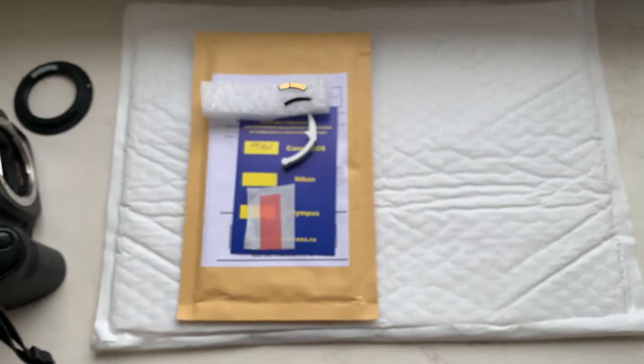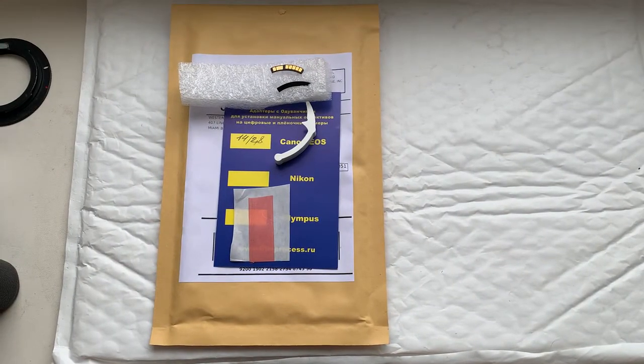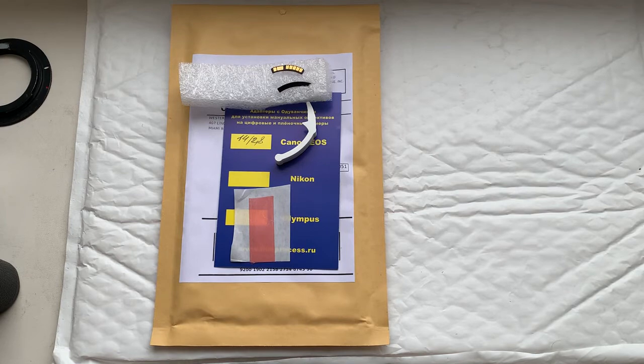Now I'll package your chip and send it to your address. Thank you for your purchase and thank you for your attention.